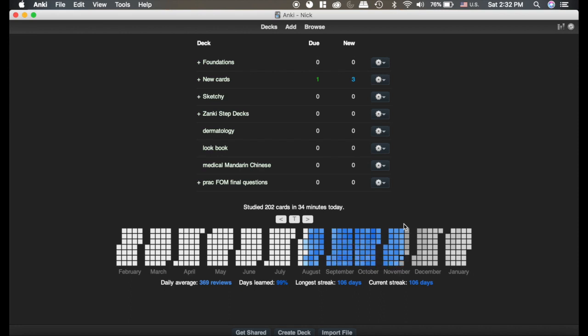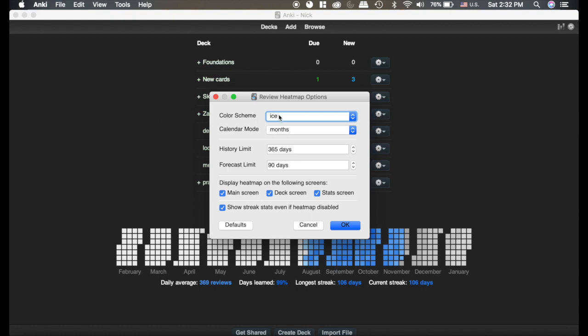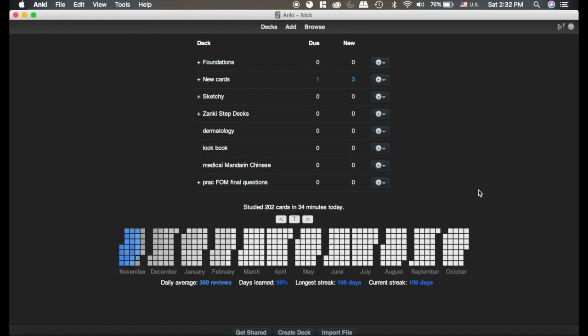It's kind of nice to be able to look forward when you're trying to plan how many cards you want to do. This day right here has quite a few more cards than the days around it, because I've been rescheduling cards to that day — it's our end of semester final. If you go up to the Tools menu, there's a Review Heat Map option where you can change the colors and a couple other settings.